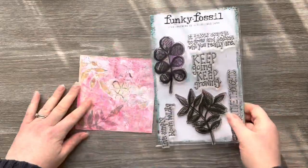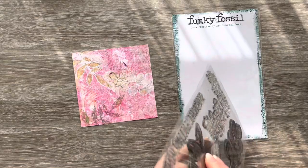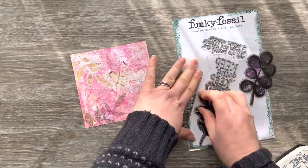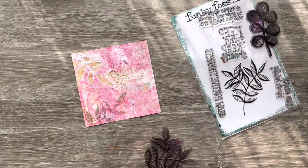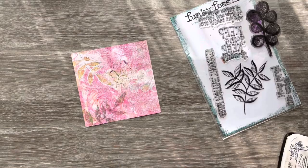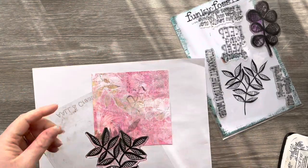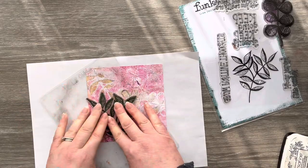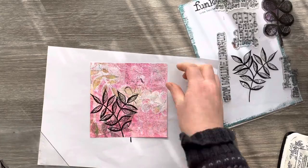Now I've got this stamp set from Funky Fossil Designs called Grow Positivity. It's by Claire Steed of Art Journal Love and it's got some great focal images that can be used on these gel prints. So I'm going to take that large leaf stamp first and attach it to my acrylic block. I'm using an All and Create acrylic block and Versafine Onyx Black ink, pulling a piece of scrap paper in so I don't get ink all over my desk, and then I'm just going to stamp that along the bottom of the gel print.